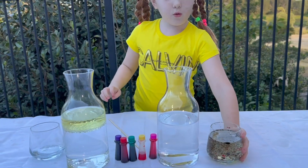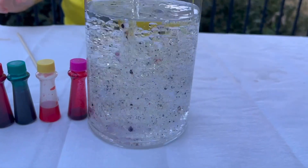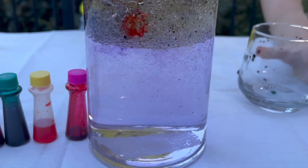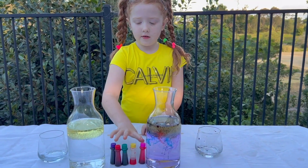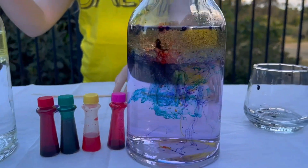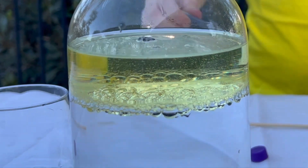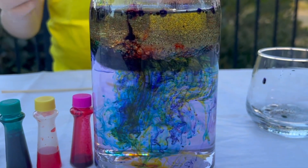And now we're going to pour it in and see the difference. Ooh, look at the color. Awesome! You can see the oil here has color. Now I'm going to add all of these drops into this now. Wow! Awesome! Excellent!